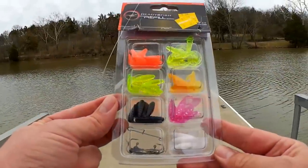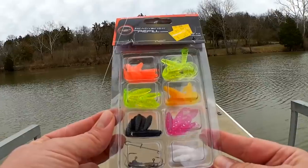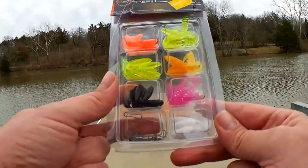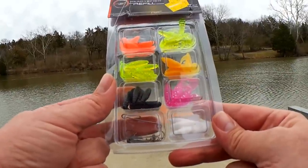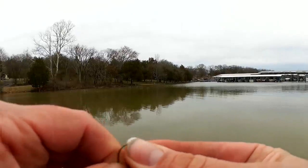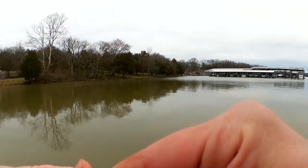I don't know if you all have seen this before, but this is a panfish grub kit by Ready to Fish. It's got different colored grubs and some jig heads. Let's get one tied on and see if we can get a fish out here. I'm going to fish two grubs and see if that helps at all. So far I haven't caught anything except one bluegill.